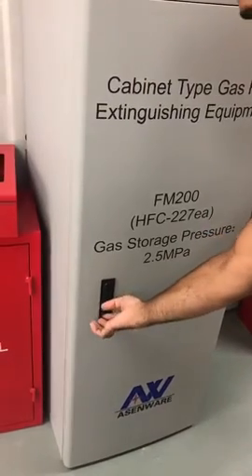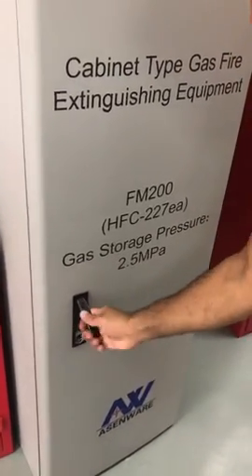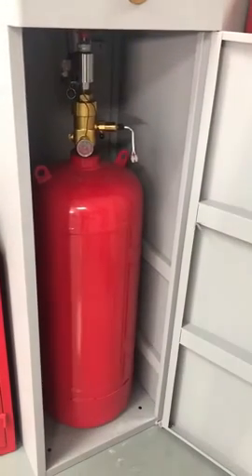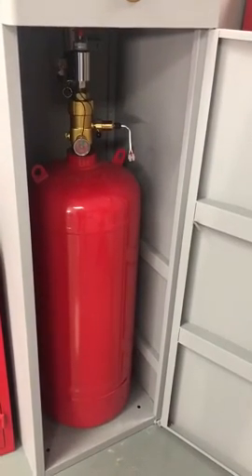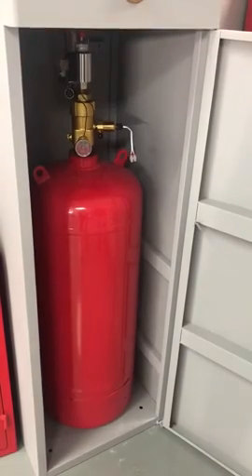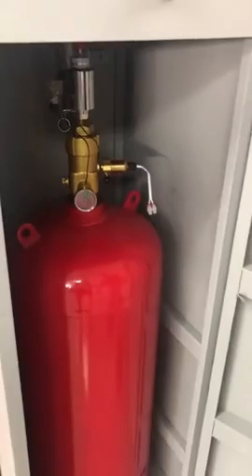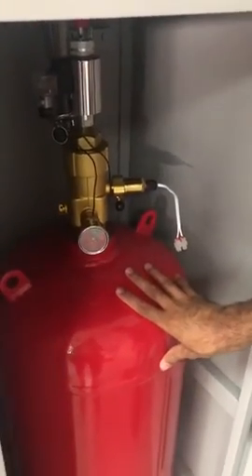Let's see its components. When you open this you can find the tank. Tank size will be according to the volume of the room which it is going to protect. Let's come closer and see the equipment. This is the FM 200 tank as discussed.